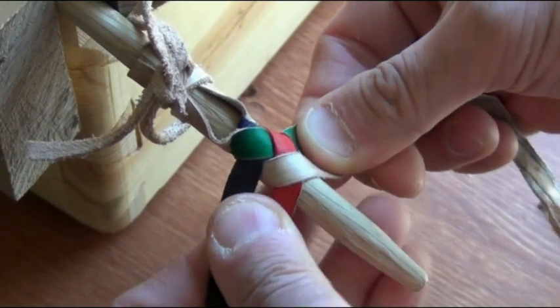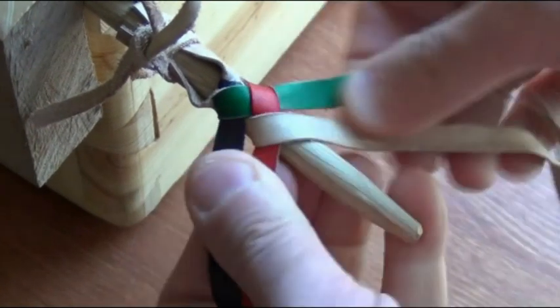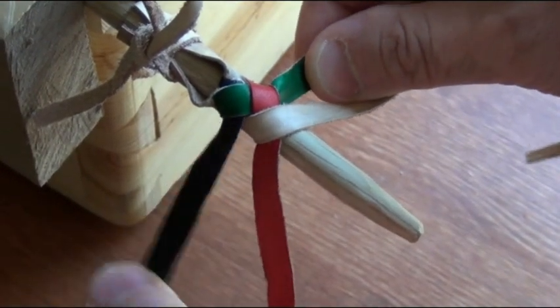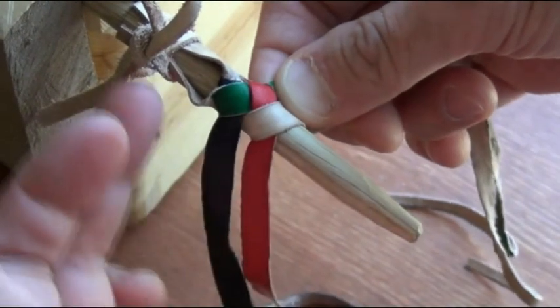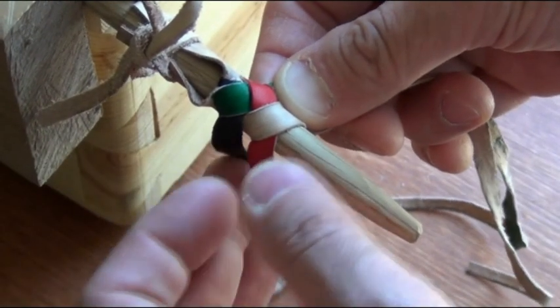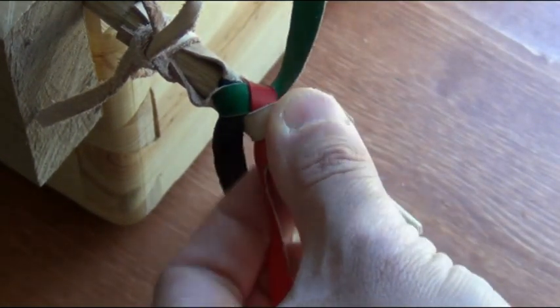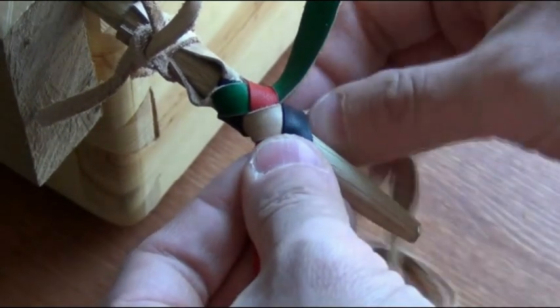So this is the first round of braiding. This is the back of the braid. The next step, we'll see that these 4 thongs are in 4 different positions. The black one is at the highest position — this is the one we're going to use next. Whichever one is closest to where we started from, that is the one we braid next. So take the black one, pass it under the green one and over the tan one.